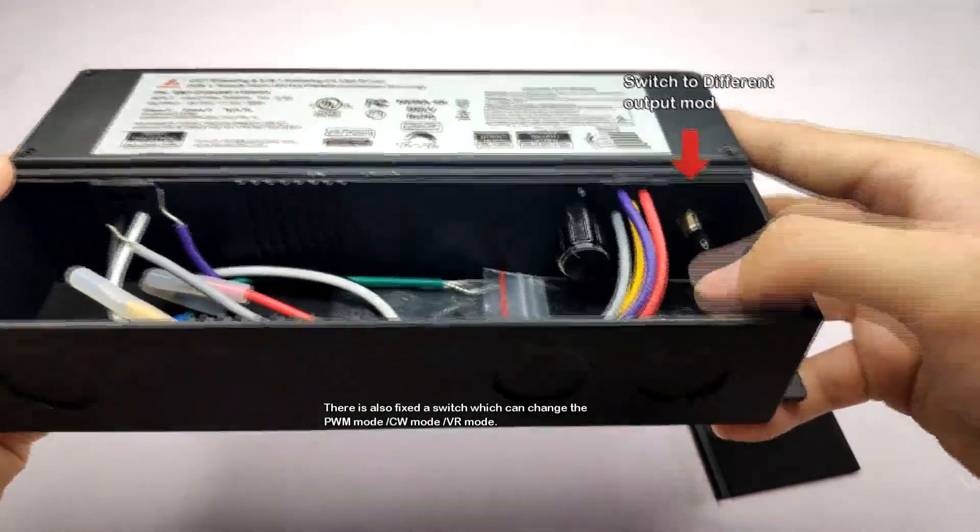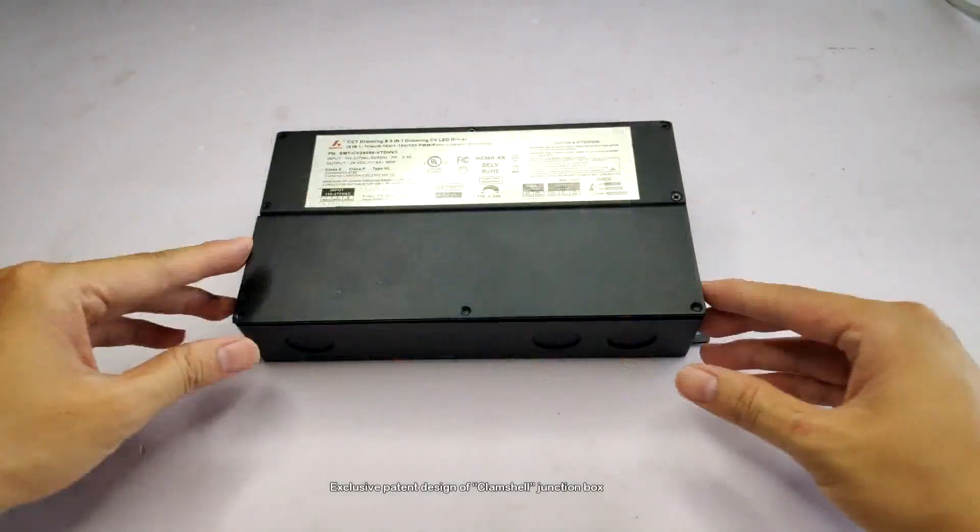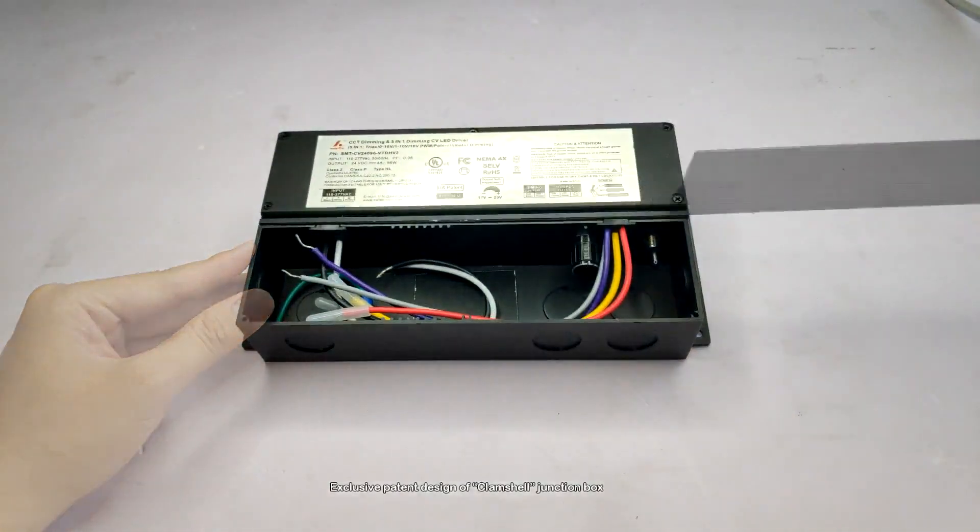There is also a fixed switch which can change the PWM mode, CW mode, and VR mode. This is the exclusive pattern design of the Kleinshan Junction Box.